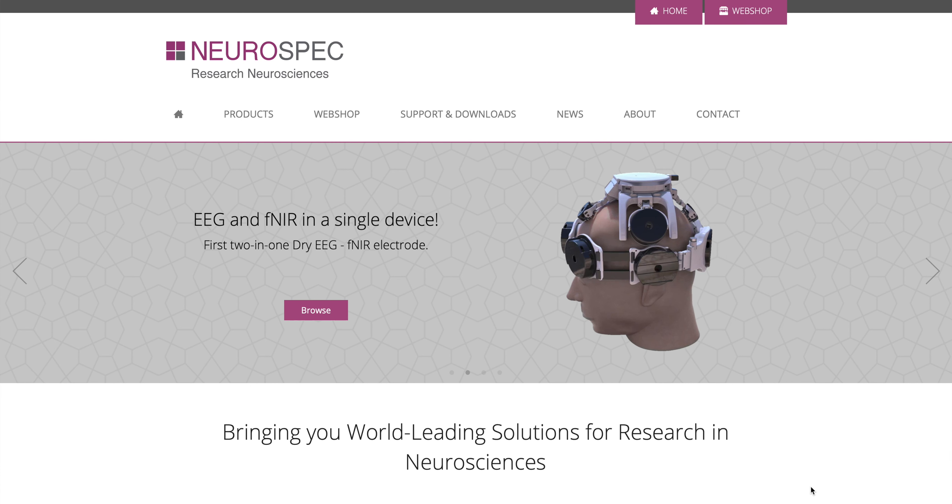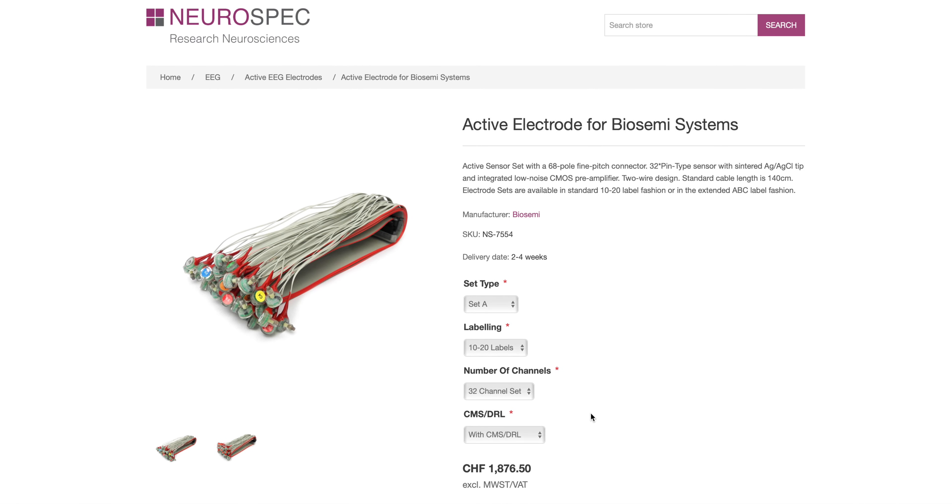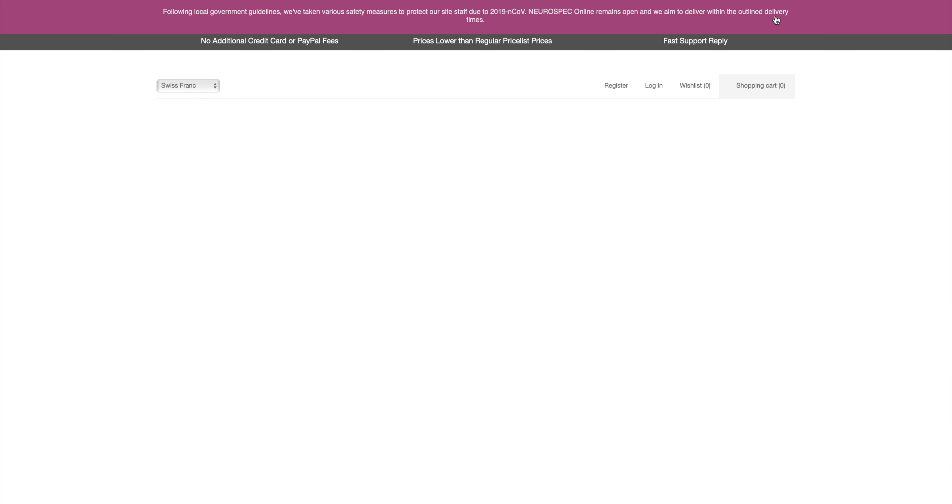Neurospec.com is the one-stop shop for all your neuroscience needs. Whether you need to restock on electrodes or you're simply looking to upgrade to the newest system, head on over to our website and accompanying webshop today and start shopping.